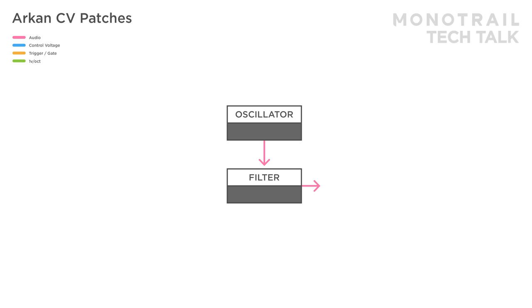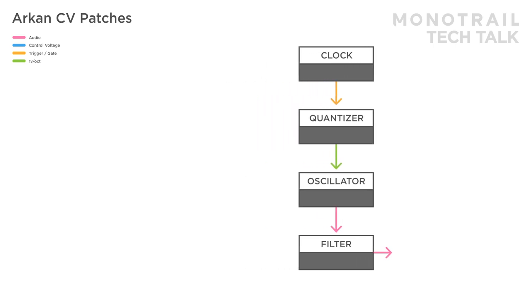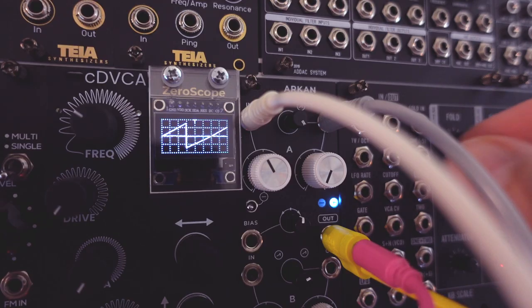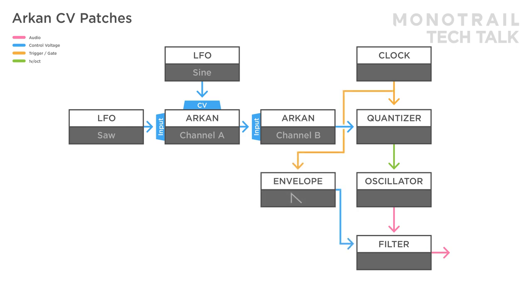Each of the channels on Archon can be used separately for any of its functions. Here, a simple voice is patched to a clock and quantizer, however the quantizer only responds to positive voltages. To create interesting melodic sequences, channel A of Archon is used with a saw wave LFO as the input, and a slow bipolar sine wave is used to modulate the CV. This creates a saw wave LFO that morphs from rising to falling, but since my quantizer can't handle negative voltages, the output of channel A is mixed with channel B, where I can add offset to lift the sequence into the positive range. To add some motion, the clock is triggering an envelope opening the filter, and a simple slow LFO is modulating the filter as well.